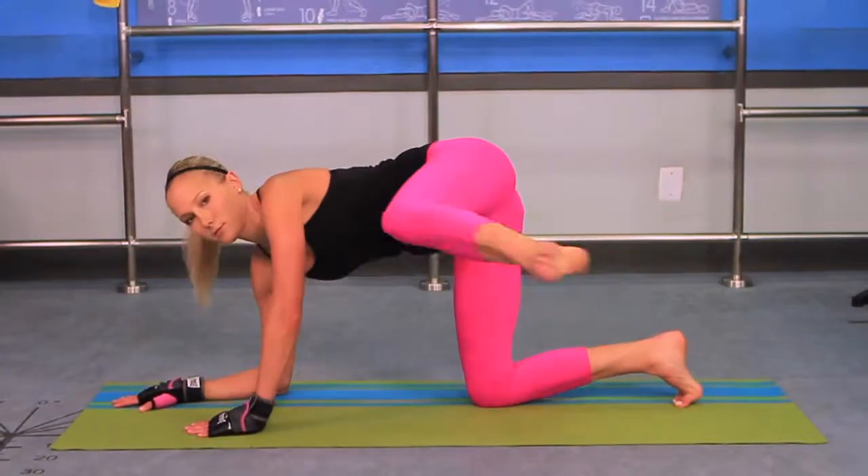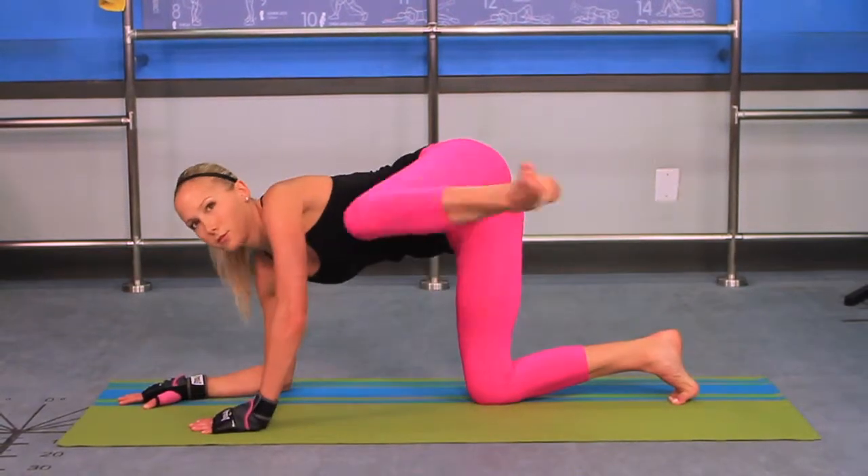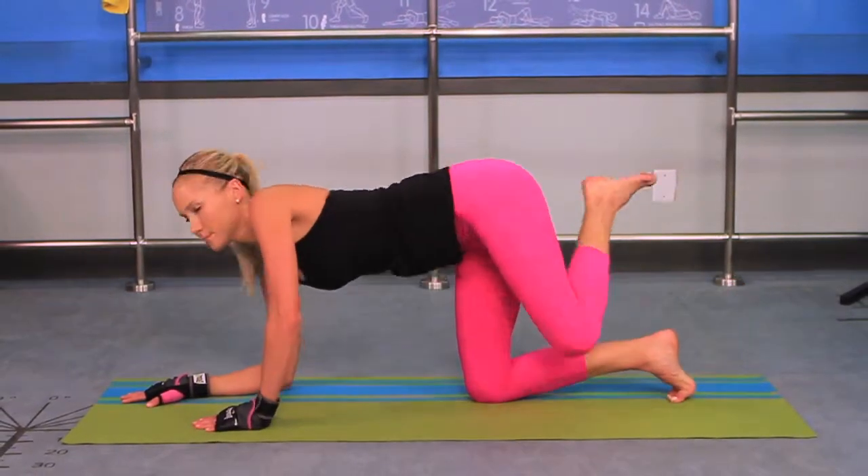Kneel with knees aligned under hips, right elbow on ground under right shoulder and left hand on ground under left shoulder.